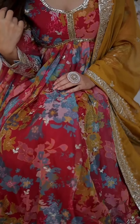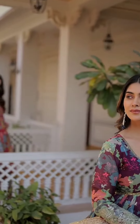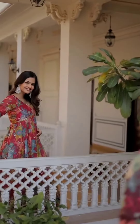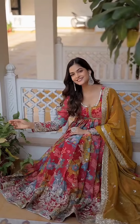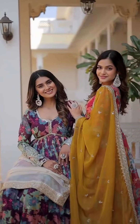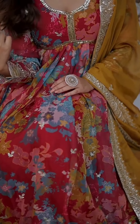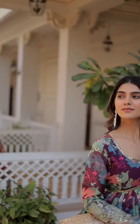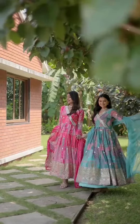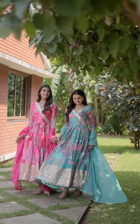Stitching type: stitched with canvas patta. Neck type: V-neck. Dupatta fabric: Russian silk with embroidery cut work. Dupatta length: 2.25 meter. Package contents: gown and dupatta. Color: pink-purple premium silk floral long flat embroidered work.